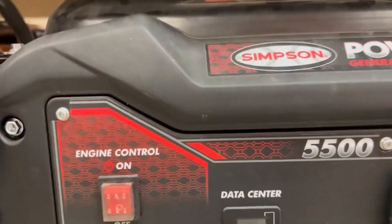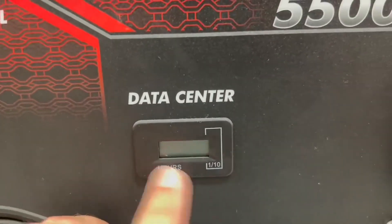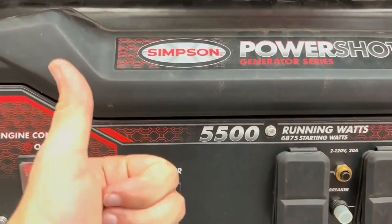The fuel tank capacity is 6.6 gallons, and it can run at 25% load for an extended time, so it's just a really great generator all around. Thank you guys for watching my review, and I'll see you on the next one. Later!